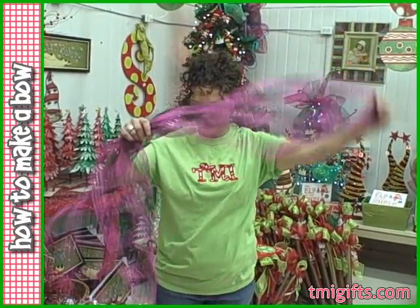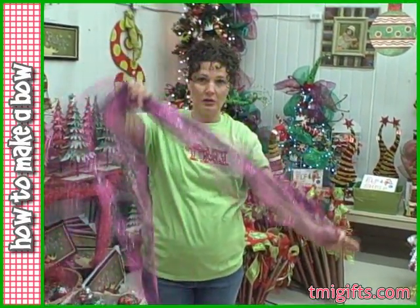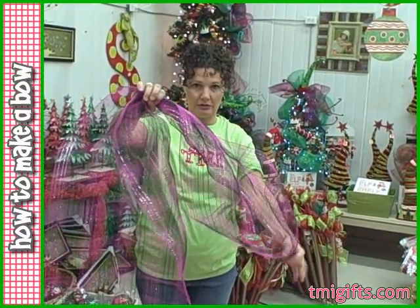To make a bow, start with your 20 inch wide roll. Make your tail as long as you want your tail to be.